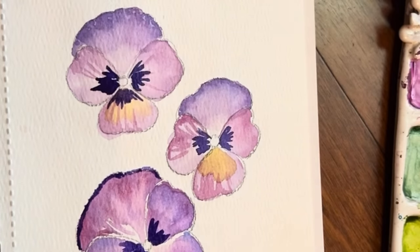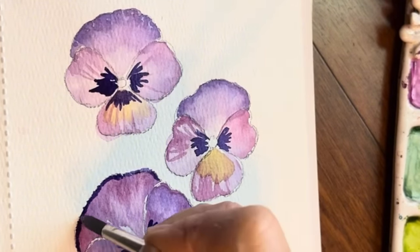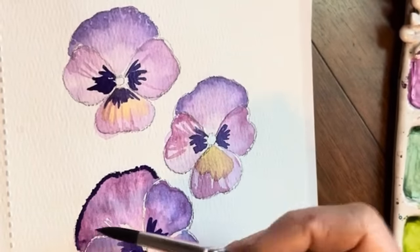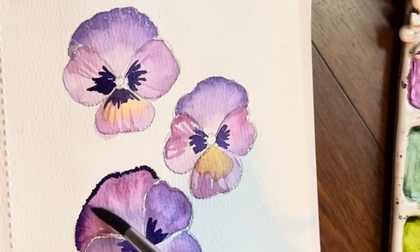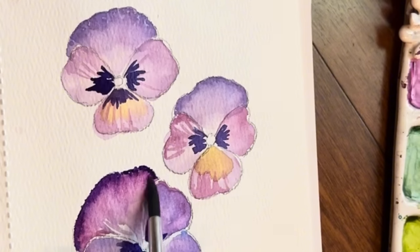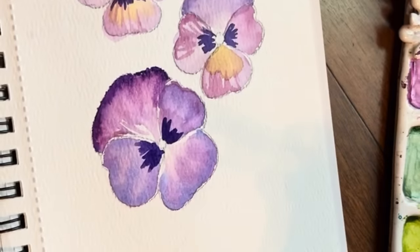I think what I'll do is add in a little bit of that quin in there. Now wash and rinse my brush, tap it off so it's damp, hold your brush horizontal — because you're just barely tapping in — and feathering out, pulling that edge downwards. So, so beautiful.